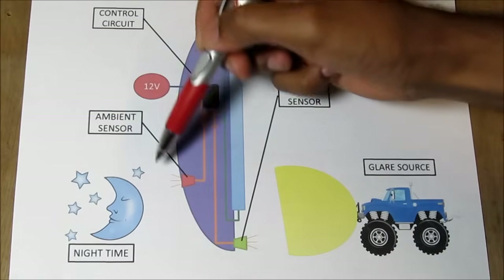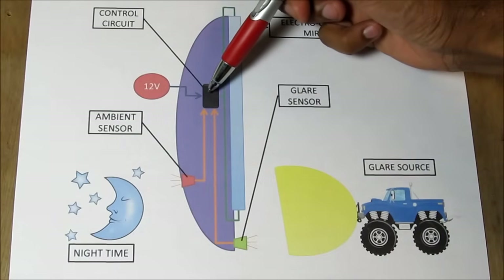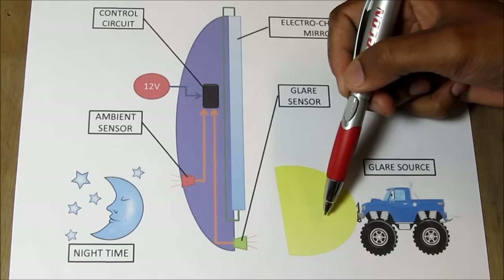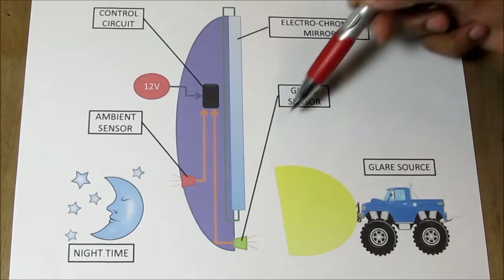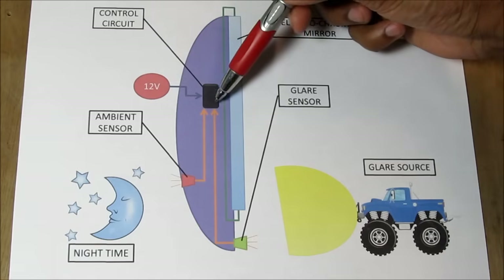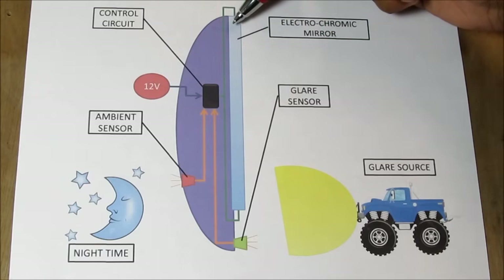During night time, the ambient light sensor will send a signal to the control unit telling it that it's a low light condition. If a light source appears from behind a vehicle causing glare, the glare sensor will send a signal to the control unit. The control unit, which inputs 12 volts, will output a very low voltage signal to the electrochromatic mirror causing it to darken.